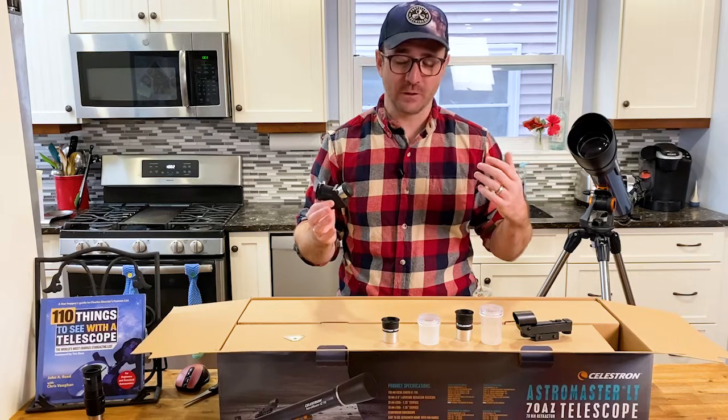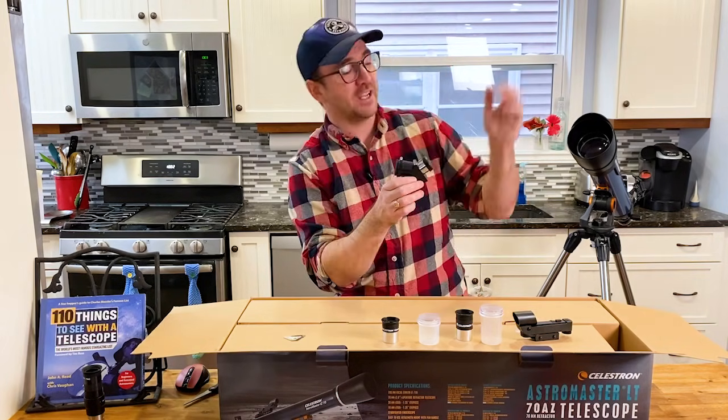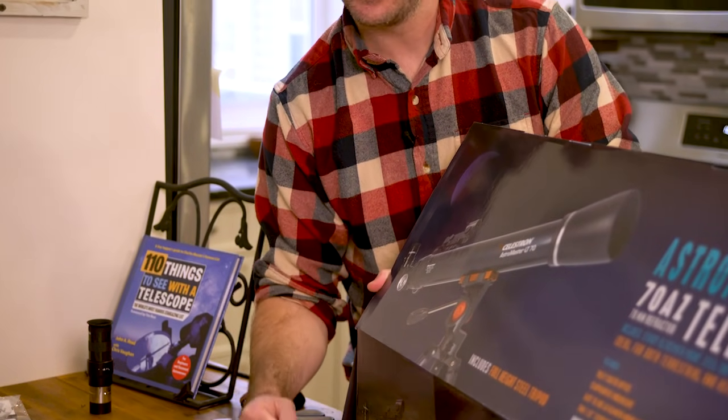This is interesting: the diagonal that this telescope came with is a 45-degree diagonal. Usually telescopes designed for looking at things in space include a 90-degree diagonal so you can actually look at things that are high in the sky. Interestingly, the picture on the box shows a 90-degree diagonal.